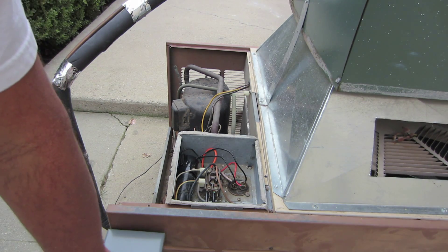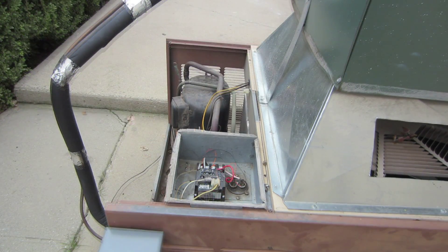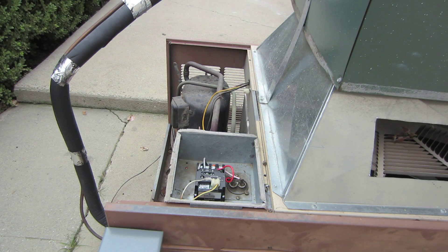You guys get the drift. We're burning again with the same scenario. Now let me cut the 230 volts with the Sure Switch.